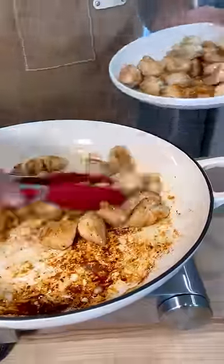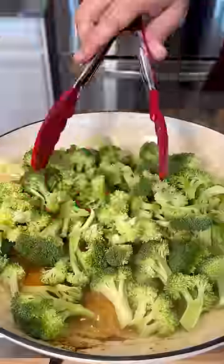You want that nice golden crust, because remember, color equals flavor. Pull the chicken out and then deglaze that pan with a splash of chicken broth, so you keep all that flavor in there.